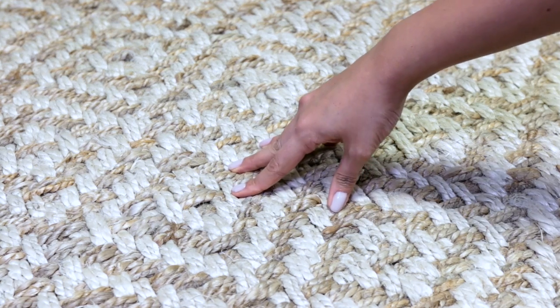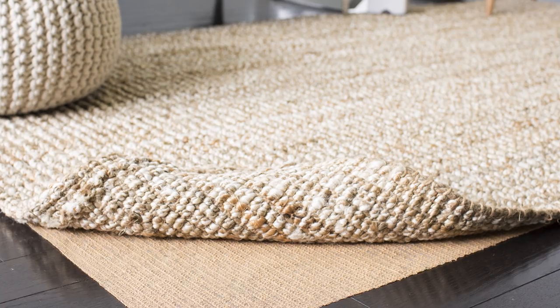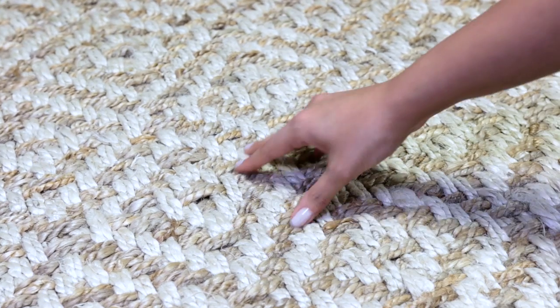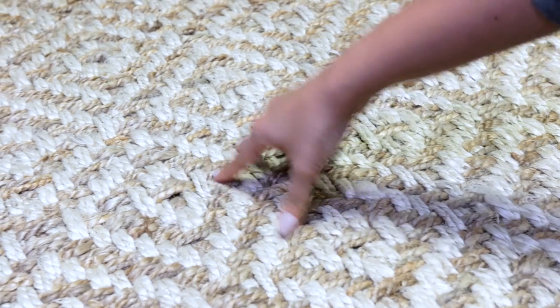The first reason for rug pads is they provide a no-slip grip between your rug and the floor. They're especially useful for high traffic areas like hallways and living rooms. Like you can see here, this natural fiber which would usually slip on a hardwood floor is not going to move when you have a nice rug pad underneath.